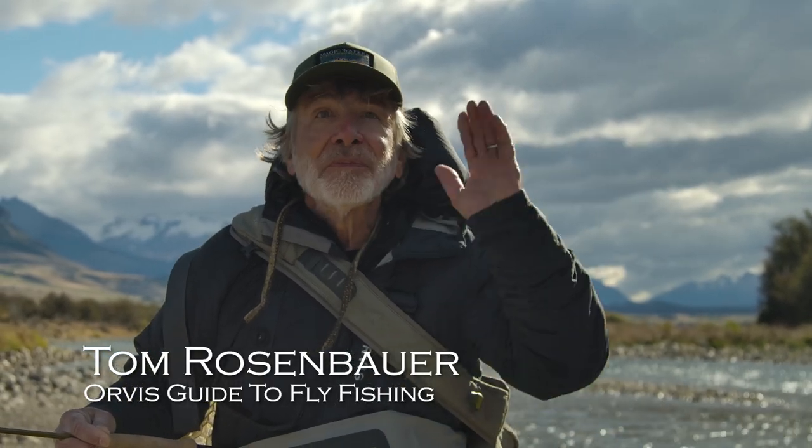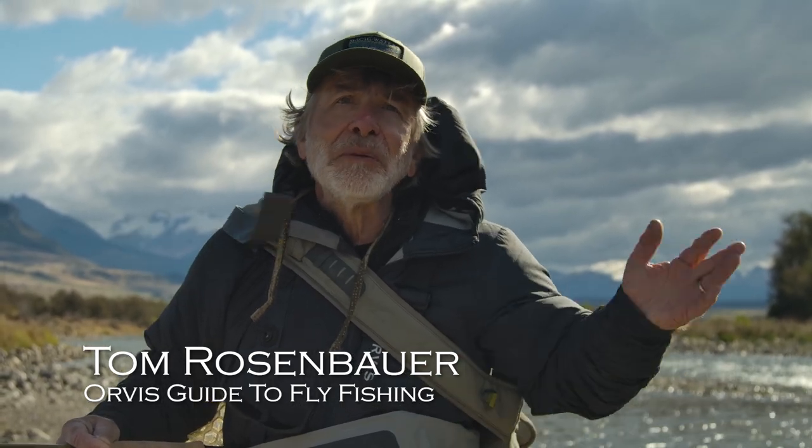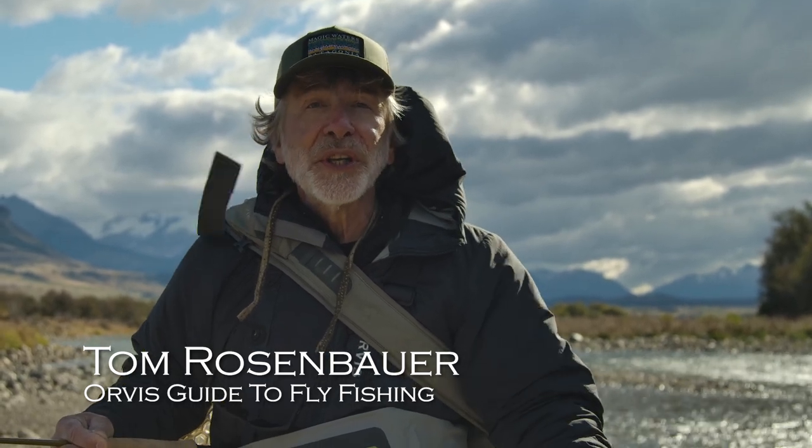Most people fish streamers by throwing them in some direction of the current and stripping them back, making it look like a fleeing bait fish or a leech or something. But sometimes a dead drifted streamer works really well.